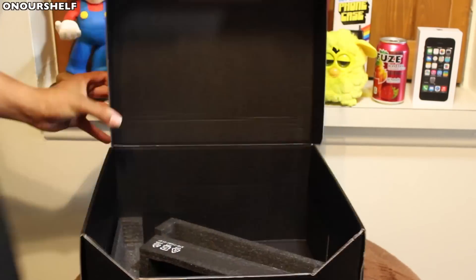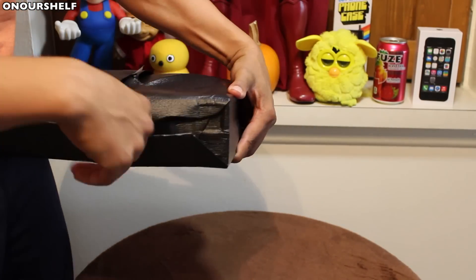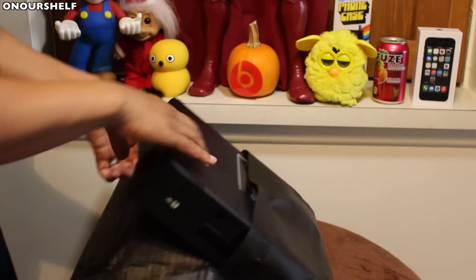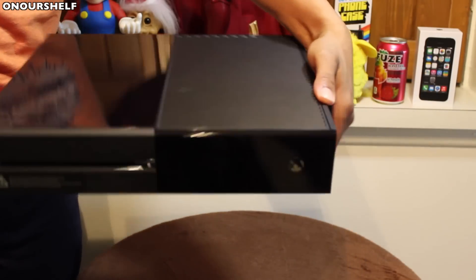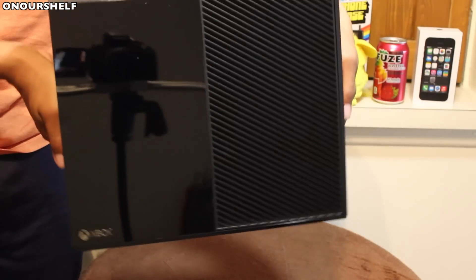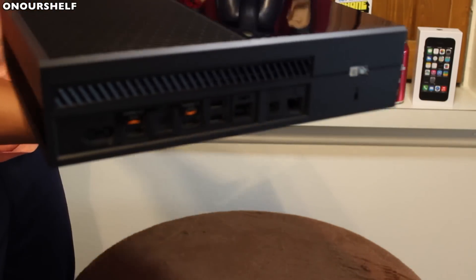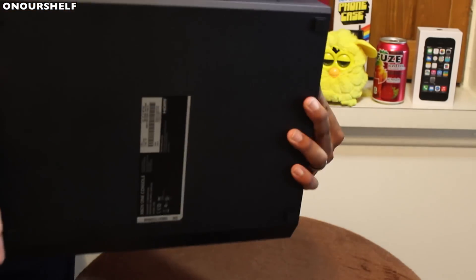And the last thing we have is the Xbox One system itself. Let me go ahead and get it out of this little foamy wrapping. And here it is — the brand new Xbox One. It's not bad looking. It's not as heavy as it looks, by the way. I wouldn't say it's light, but it's not as heavy as you would think. Lots of vents all over the place.